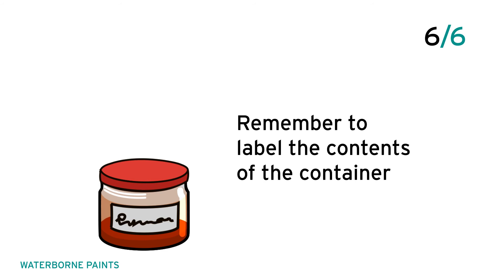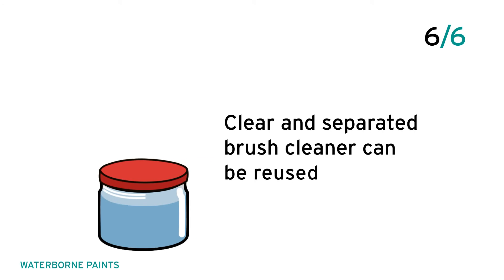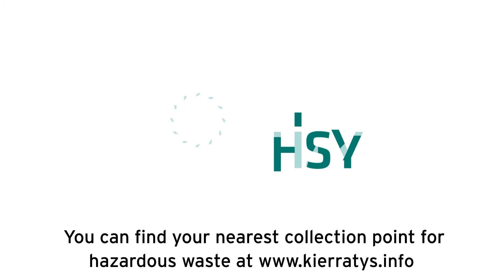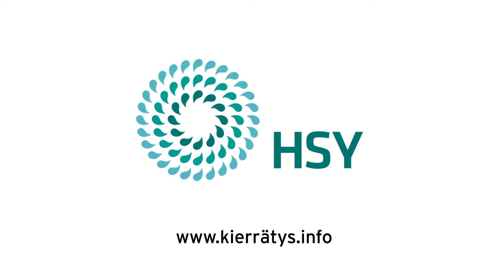Remember to label the contents of the container. Clear and separated brush cleaner can be reused. You can find your nearest collection point for hazardous waste at www.kiritis.info